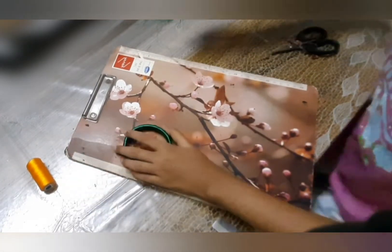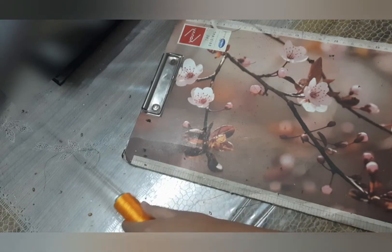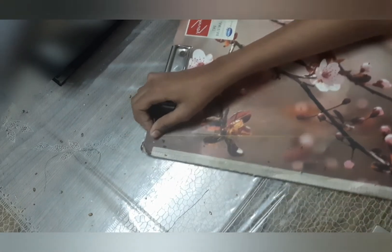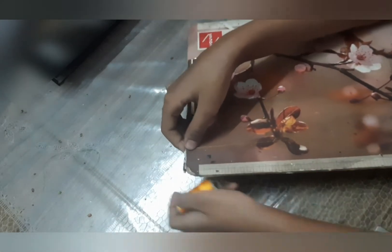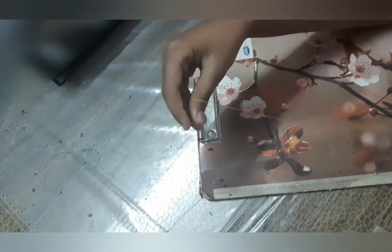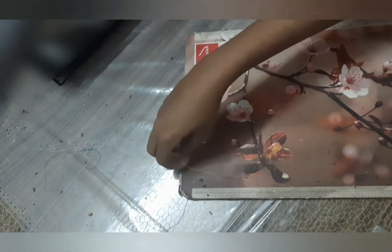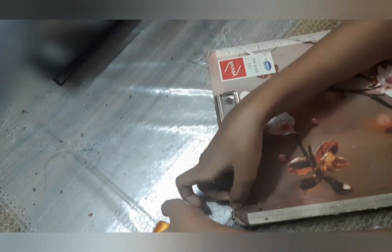Now to make the double color, I'm using golden thread. For this, you don't need to wind it as thick as the green one — you can wind it around 25 to 30 times. That will be enough since the second double color will be thin. Repeat the same process as we did with the green thread, but only wind it 25 to 30 times.